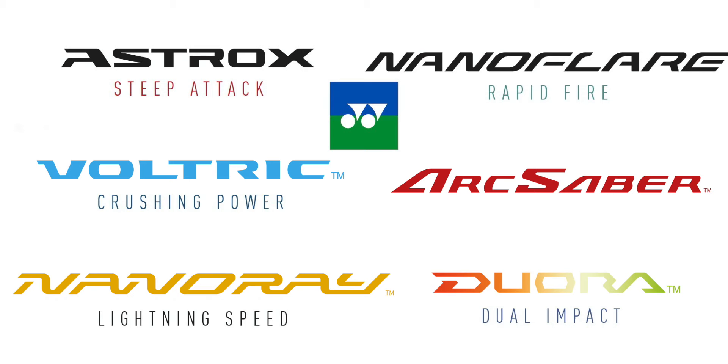Hi everyone. I'll be introducing and talking you through Yonex's huge badminton racket range and series, and I'll cover their unique traits, strengths, and potential weaknesses, which should give you a better understanding of what is available. So in 2021, Yonex has quite a few racket series going, and they are split into three categories.